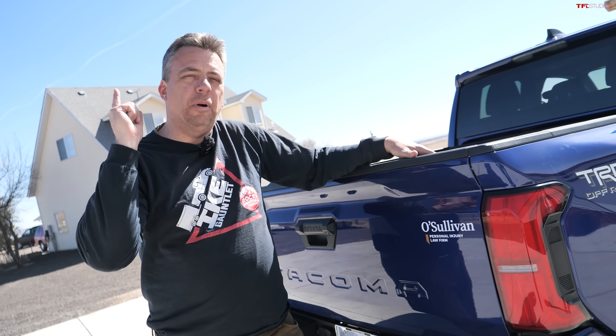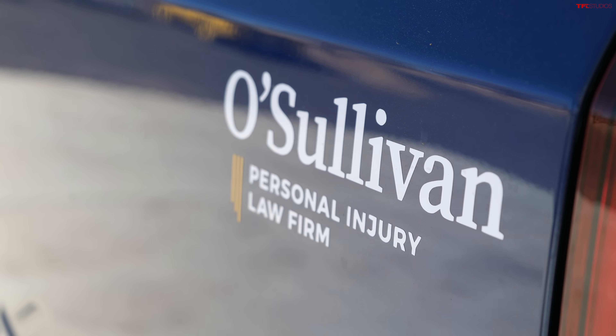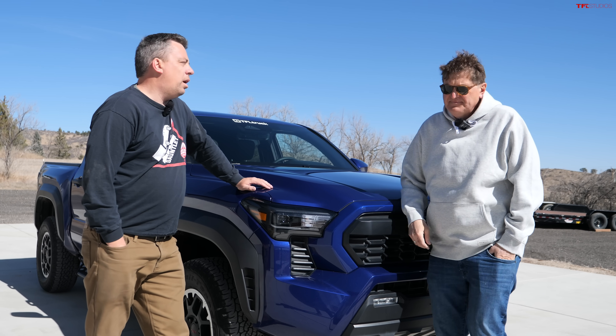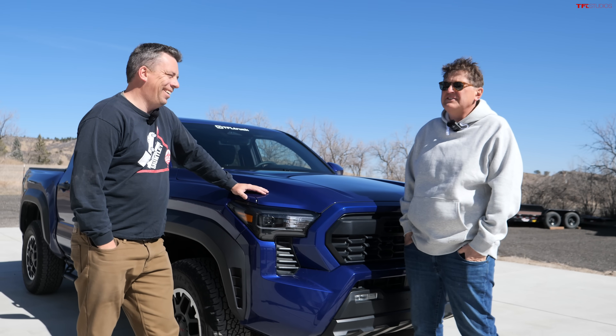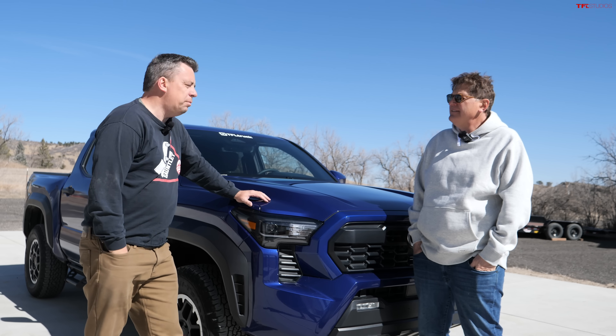Our new Tacoma series is brought to you by our friend Scott O'Sullivan at O'Sullivan Law Firm. Use either the phone number or the link in the description below. No matter where you are in the country, call Scott first if you have an incident. Andrei, we've had this truck how long now? Exactly four weeks — we bought it February 2nd, 2024, and we went to Houston to pick it up. We've put on over 3,615 miles on it already.